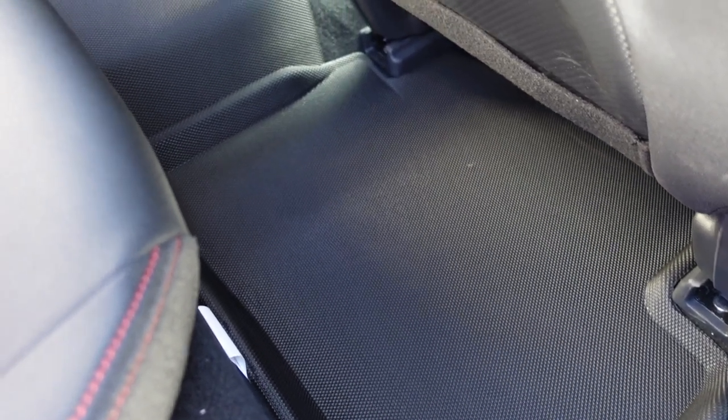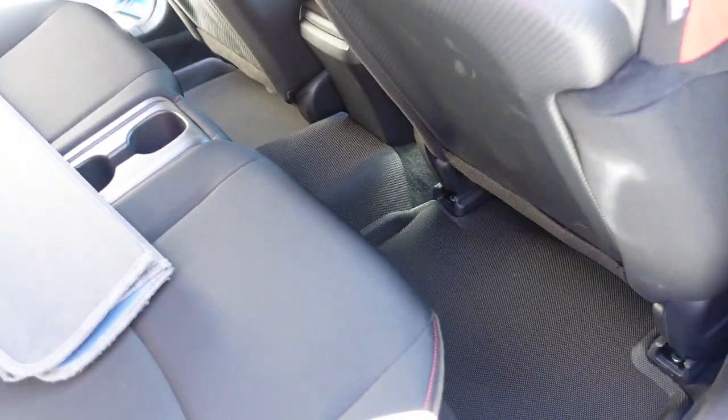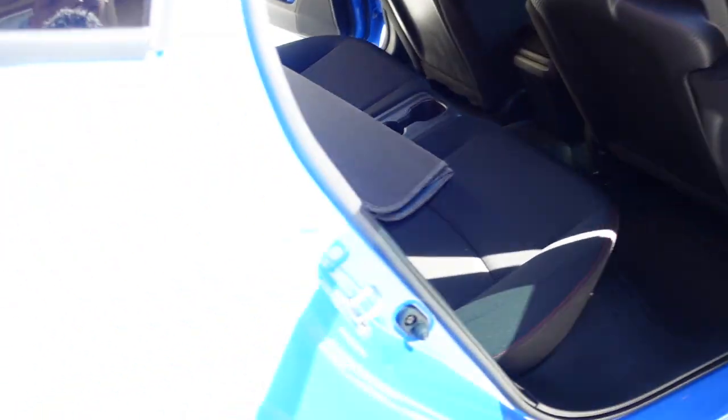Back seat — it's amazing, it really is. They even have a protector for the hump, which just shows that they go above and beyond.